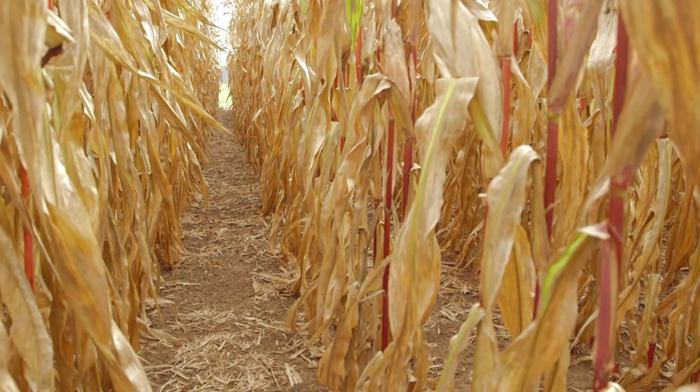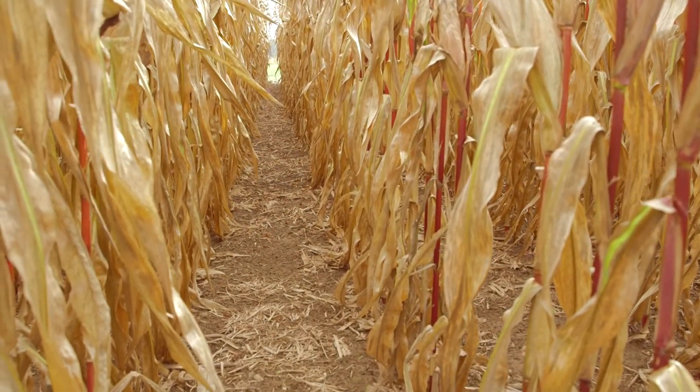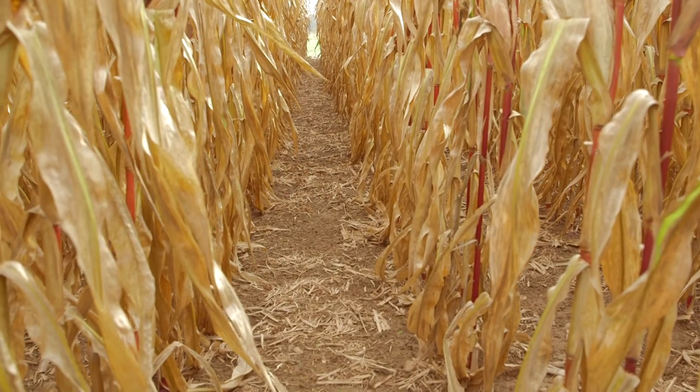But cover cropping is often difficult when crops like corn for grain or soybeans are not harvested until late October or November. For these fields, the opportunity for cover cropping has been limited in the past.